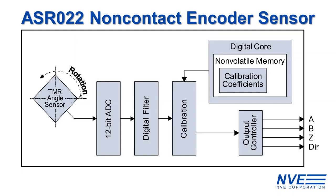This sensor is an ideal replacement for legacy optical encoders. The TMR angle sensor is interfaced to a 12-bit ADC with a digital filter for maximum resolution. The sensor is factory calibrated over temperature and magnetic field, giving it a wide operating range for the most demanding systems.